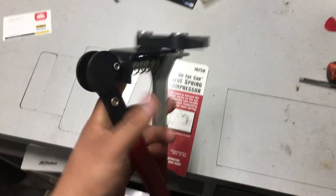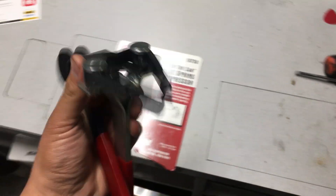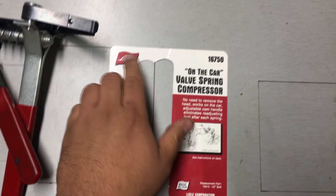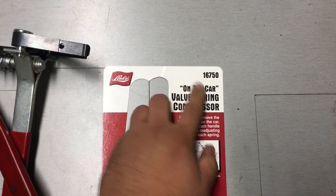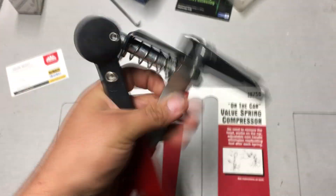Just in case you guys are curious, this is the tool we used to get the valve spring on — it actually worked really well. The tool is a Lyle, part number 16750. You can probably find these on Amazon. Anyway, thank you for watching the video. If you enjoy my content, please subscribe to the channel. If you like the video, please like it. And if you have any questions, you can always comment down below. Thanks for watching, and I hope to see you on the next one.